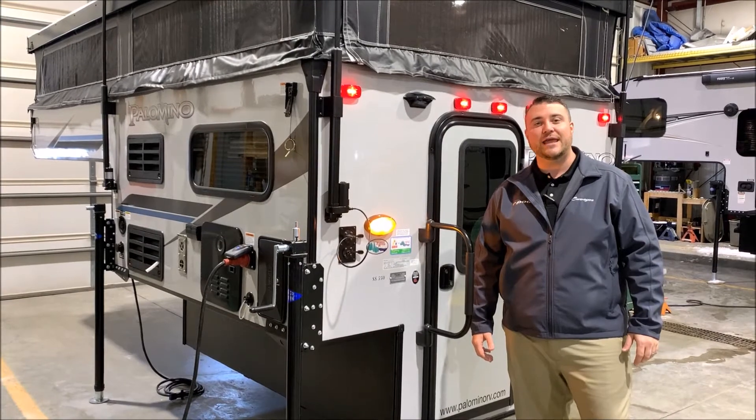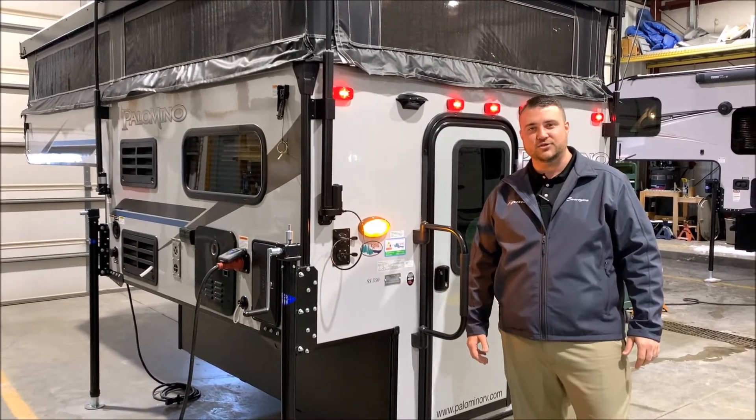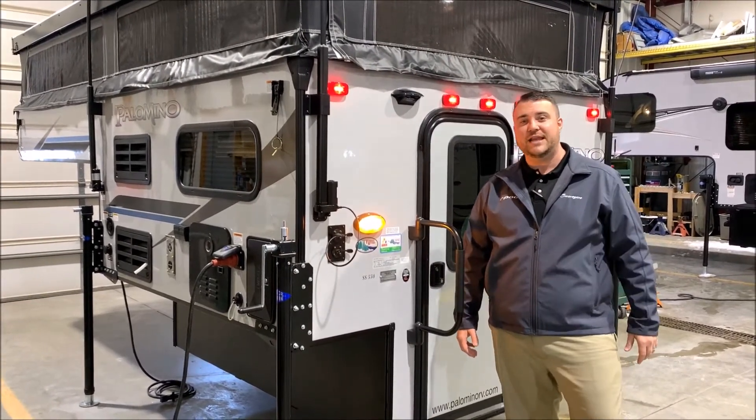This truck camper is compatible with a half-ton, three-quarter ton, or one-ton truck with a five and a half, six and a half, or an eight-foot bed.